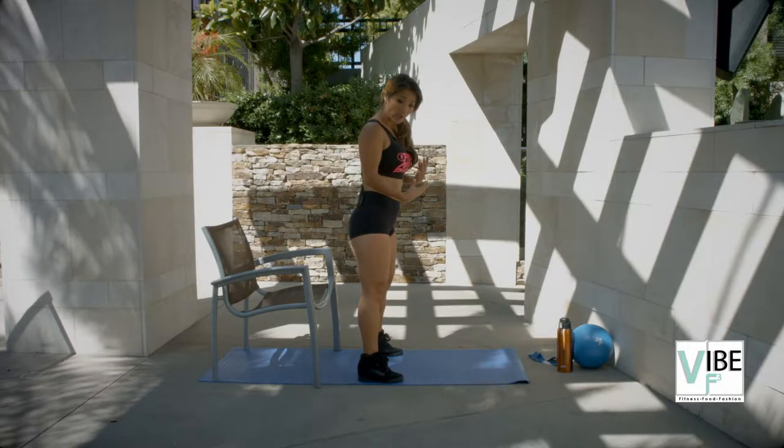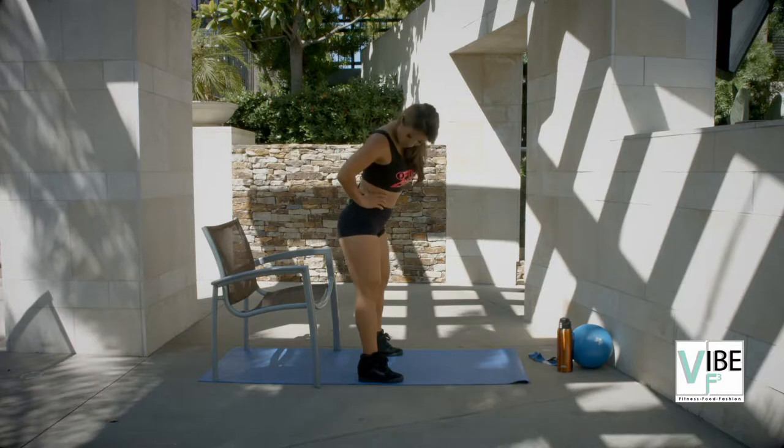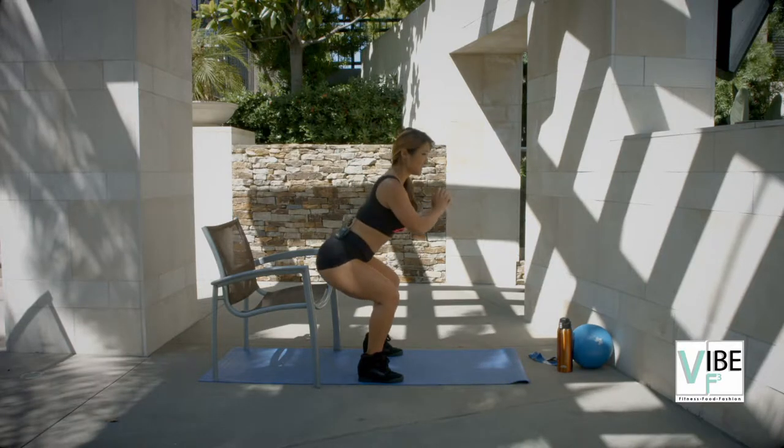Shoulder width apart always. Hands can be to the side. You're going to reach back like you're sitting in a chair.